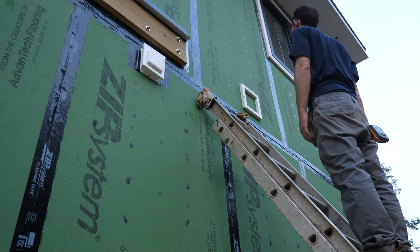Similar story for the ERV exhaust and bath fan combo. That bath fan is not hooked up yet so it's sitting in there a little bit cockeyed, but I'm going to have the full half-inch sheet go over top all that once I get the ERV exhaust hood in place.